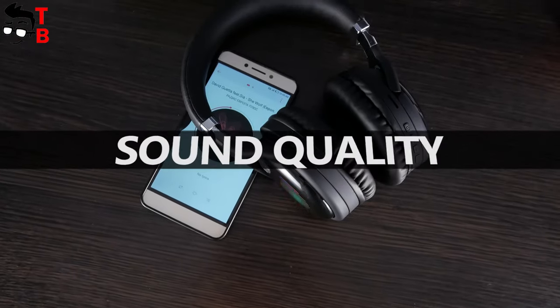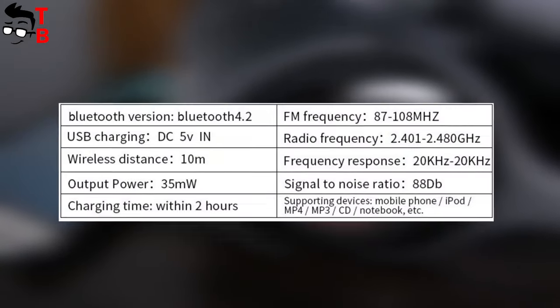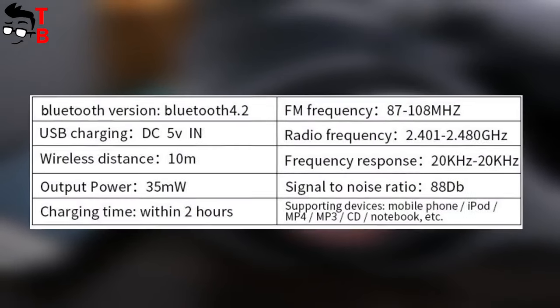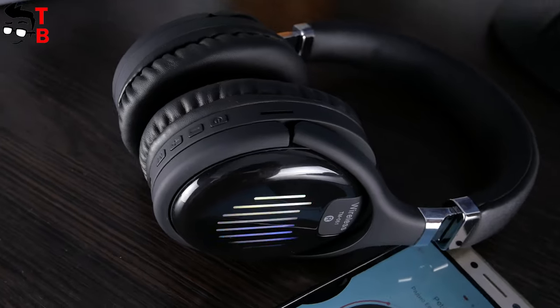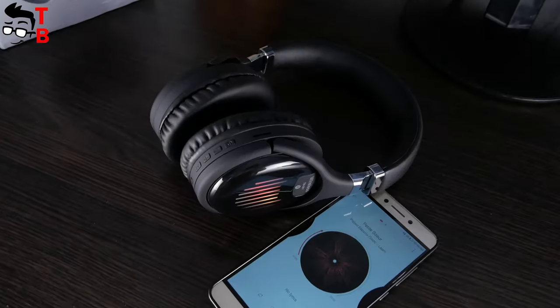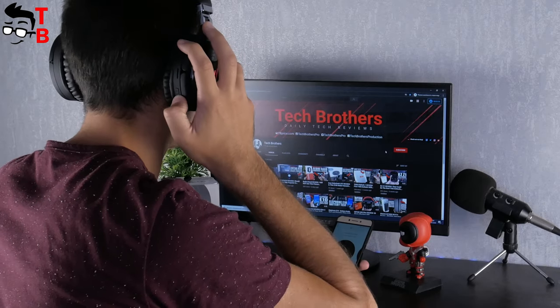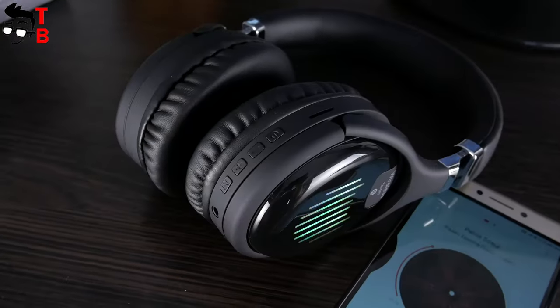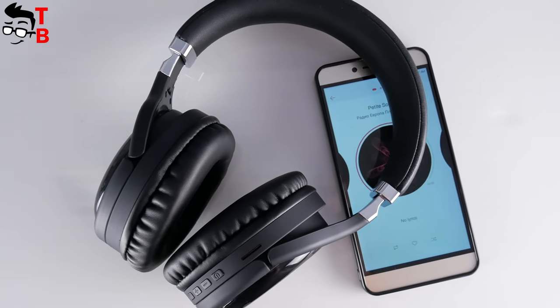If you are interested in specifications such as power, frequency, etc., I will show you this picture – you can read all the technical details about the headphones. From my personal experience, the sound quality is good. I think it is better than some more expensive headphones. The bass is good and the sound is clear. There is no active noise cancellation, but the earmuffs are pretty tight, so the noise is not very high. If you want, you can use the equalizer on your phone to increase the treble, mid-range, and bass as you like.